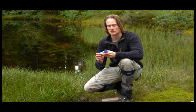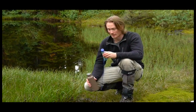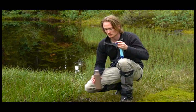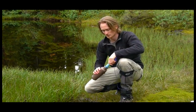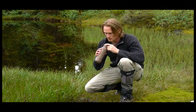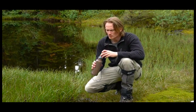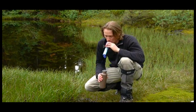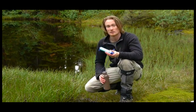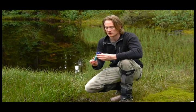To use the LifeStraw, you can drink straight from a water source like this one with the straw, or you can fill your water bottle up and drink out of that. Remove the end cap, put it in your water bottle, remove the top cap and just suck out of it. When you're done, blow the water out, give it a shake, put the caps on, and you're good to go.